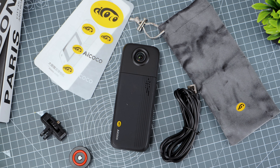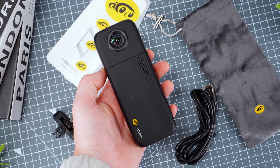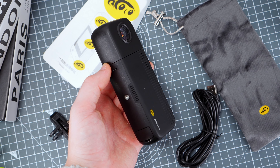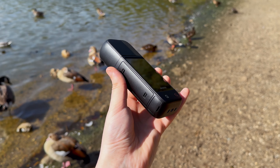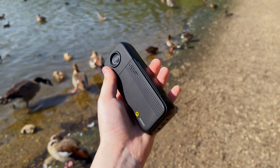Let's dive into the design and build quality of the iCoco OnAir. Right off the bat, this camera is both sleek and rather solid, which I really appreciate. Weighing around 300g, it's definitely got a bit of heft to it. While some might find this weight a tad much, I actually think it adds to its sturdiness and gives it a more premium feel overall.